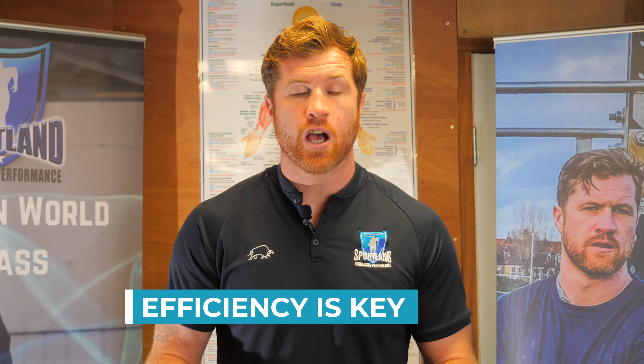Take this concept of extensive tempo and start looking to apply that into your training, which is going to condition your working muscles, your nervous system, and train the speed skill paradigm very effectively, which in turn is going to allow you to run faster, more often, and protect you.